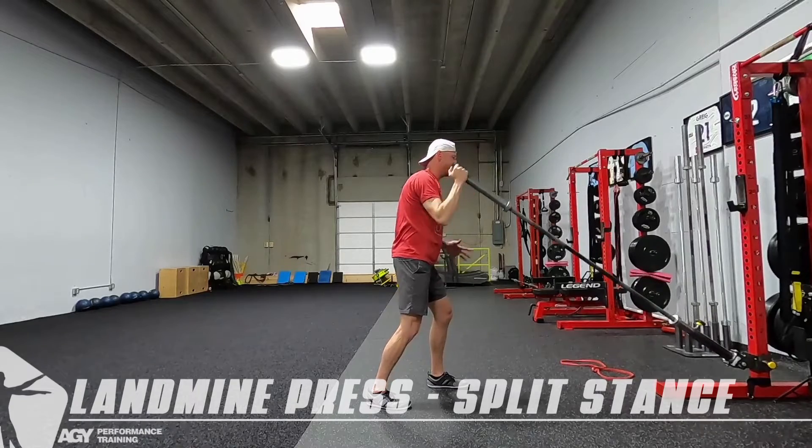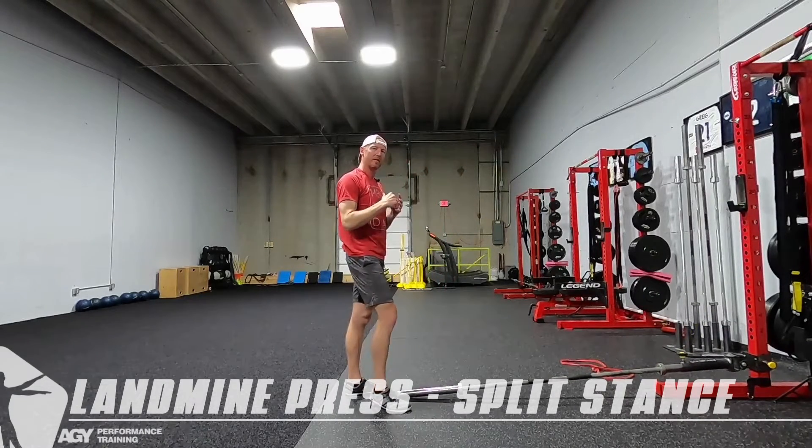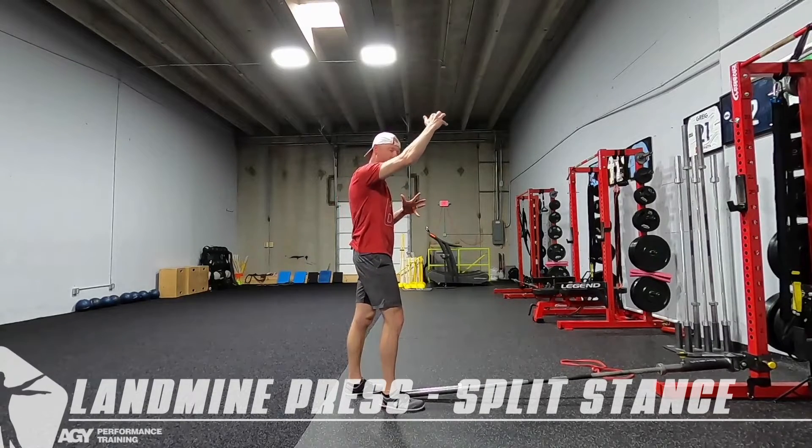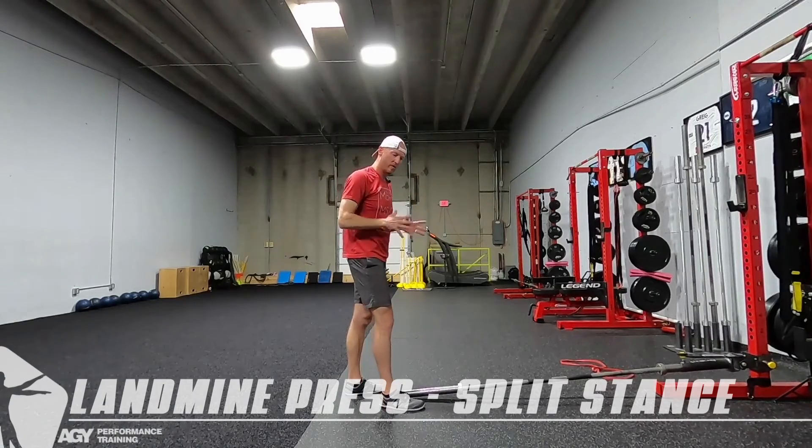The key here is not to go so heavy that you can't punch it. We want to brace, we want to punch. We don't want slow rotation through that movement.